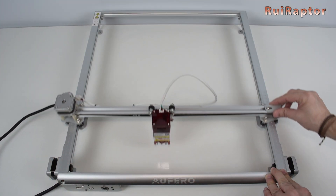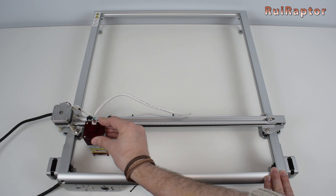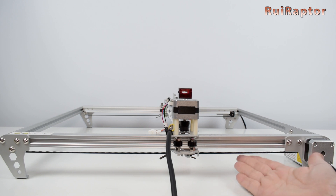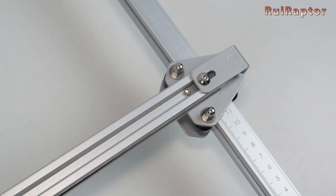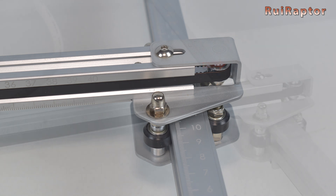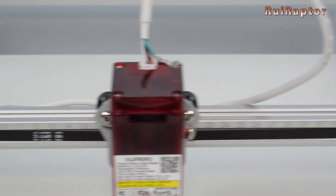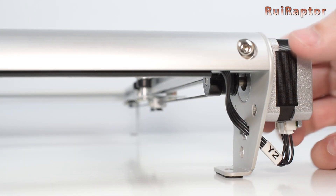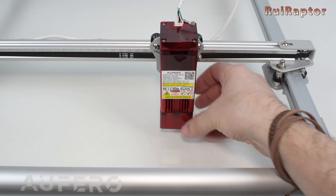We are almost done. Now move all the axes around to check if any of the cables block the movements, and also to check if all the axes move freely. The belt's tension can also be adjusted. For both Y axis belts, the tension can be adjusted by turning the adjustment screw located under each carriage. For the X axis, there is a small screw that needs to be loosened so that the idler mount can move to adjust. This engraver does not have any end stop switches, so in your software you need to define NOT to home the machine. There are small rubber pads under the feet to prevent the engraver from slipping.